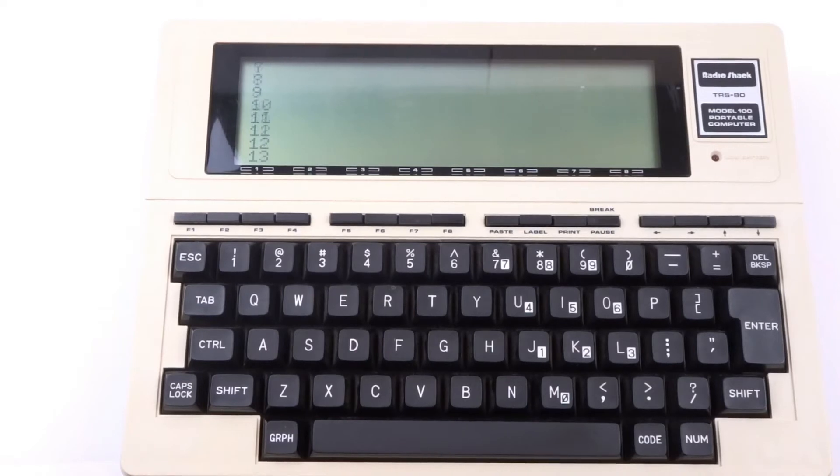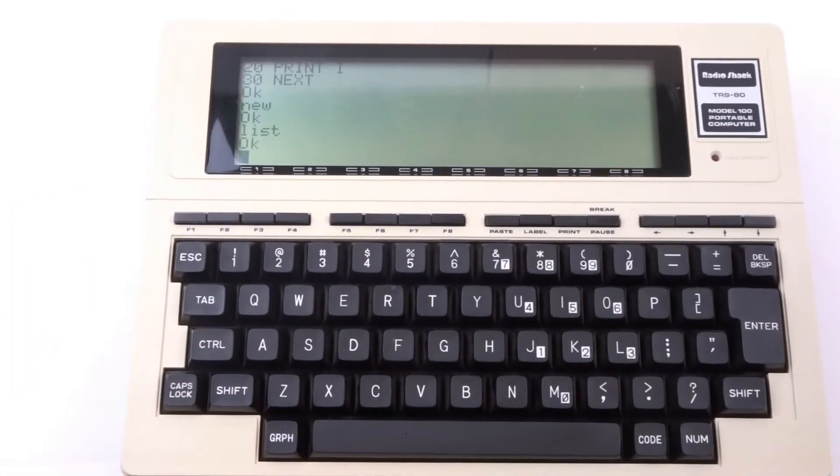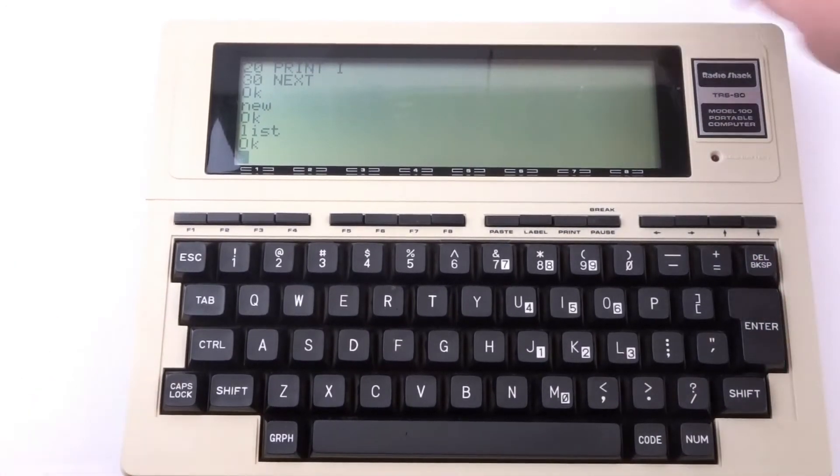That simple program runs, and that's about the speed it runs at. I put 1 to 100 in there — on a modern computer this program would run in less than a second. I'll let it finish running. Then to see the program in memory you type LIST. If you want to clear it out, you just type NEW, and if you LIST again there's nothing there.